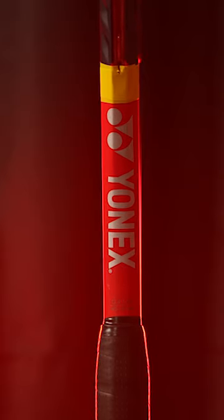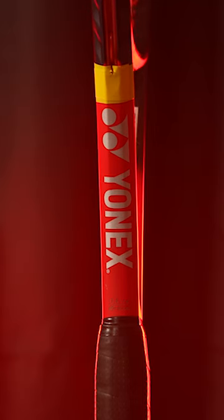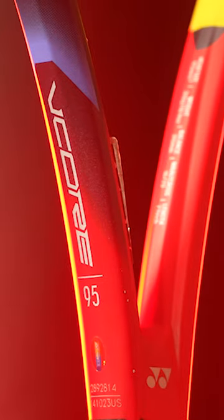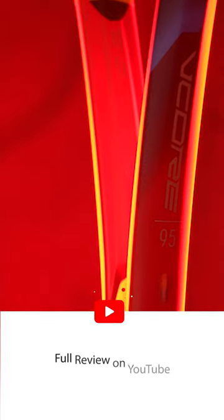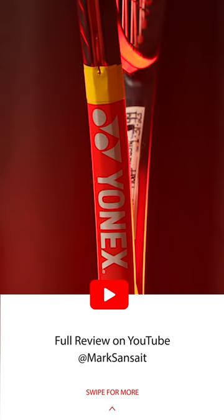The Yonex V-Core 95 version 2023 is a solid update to the previous model. It is a racket that is seemingly made for one-handers, extremely comfortable, forgiving enough to feel like a 100 square inch racket, and has damn near surgical precision in all parts of the tennis court.